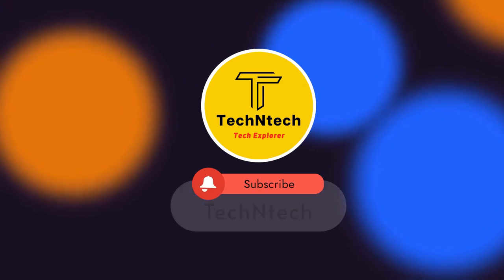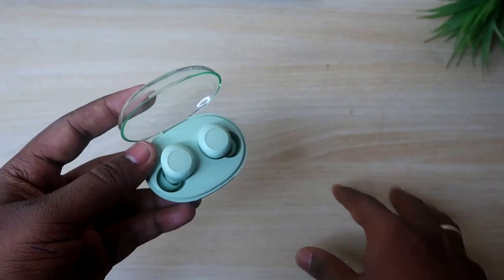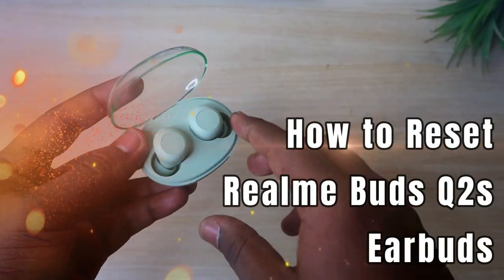Hey guys, welcome back to our channel. In case you are new to this channel, please subscribe. In this video, I'm going to show you how to reset the Realme Buds Q2S Bluetooth earbuds.